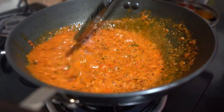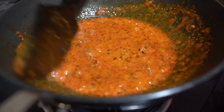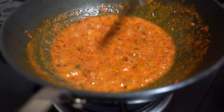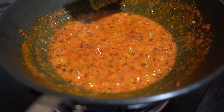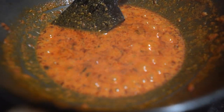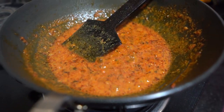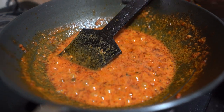Look how good it is — the aroma is wonderful. If you want to eat it, please like, share, and tell us in the comments. If you don't want to use curd, you can add malai or cream instead.